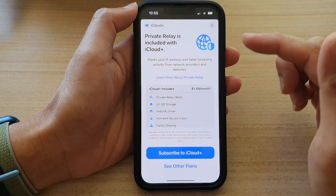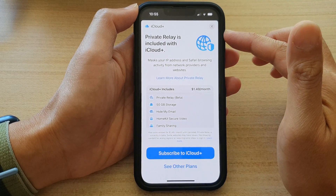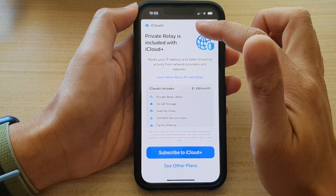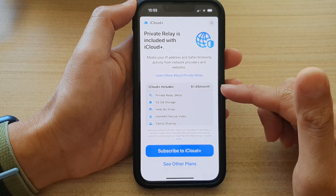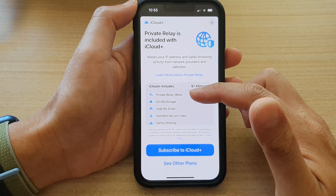In here you need to upgrade your iCloud account to iCloud Plus. Private Relay is not available with your standard iCloud account, so you need to upgrade it. In order to upgrade, it will cost you $1.49 per month.